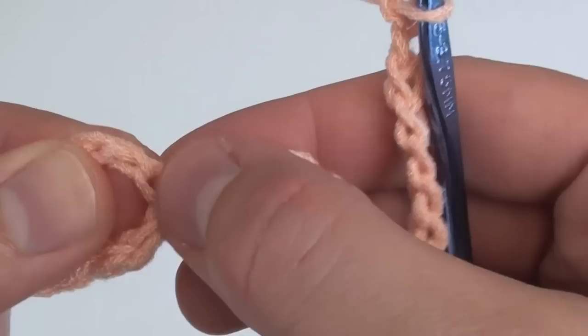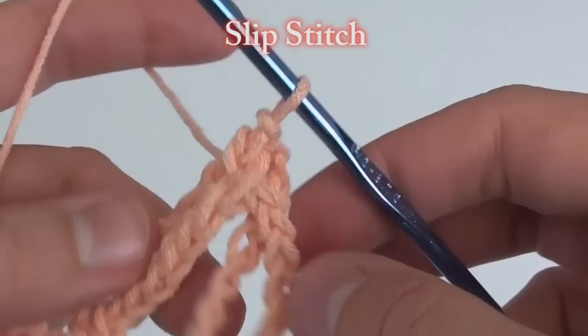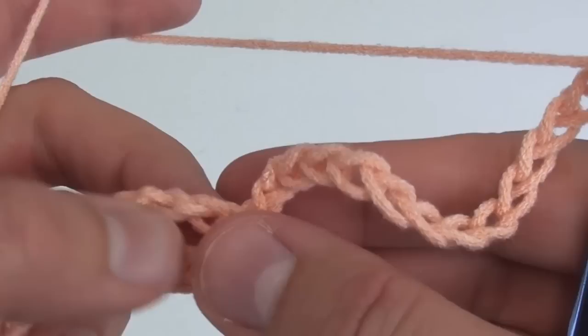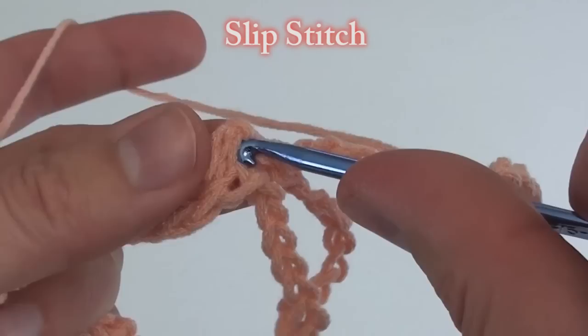Once done, we need to slip stitch into the top of that loop stitch. Take note of where I'm inserting my hook. Now we'll do yet another set of chain 15s and slip stitch to the place we slip stitched before.